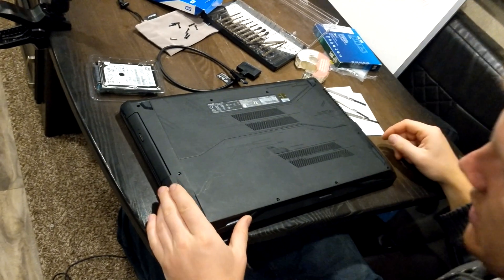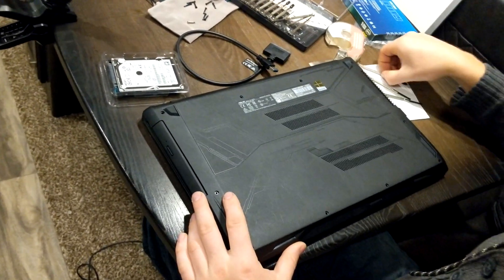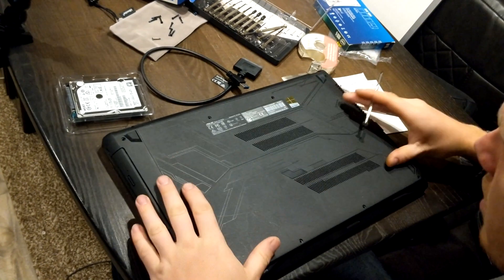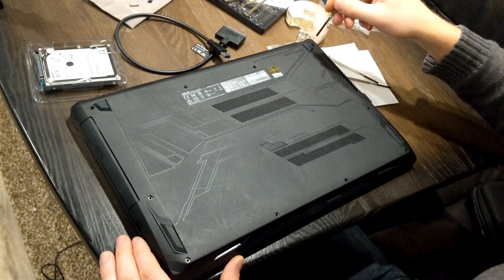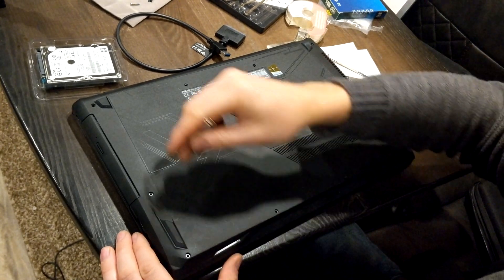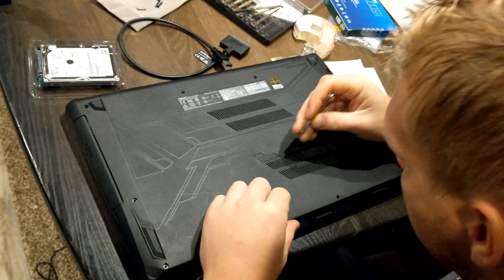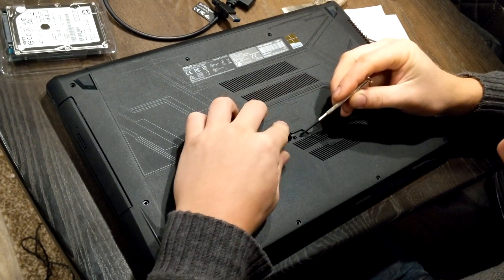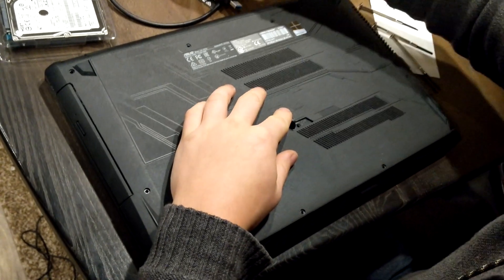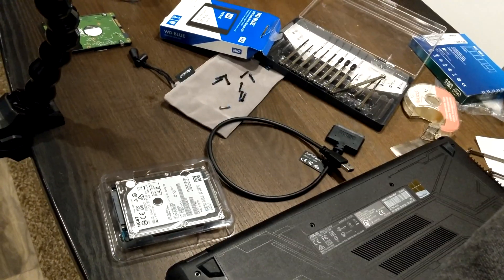As you can see, the first thing you need to do — unlike other laptops, you have a solid base — take off all the perimeter screws. After you take off all the perimeter screws, there's one more hidden one right here which you need a little flat blade for. You just go like this and then you'll see a silver screw right there.